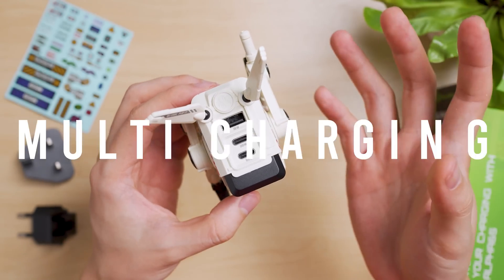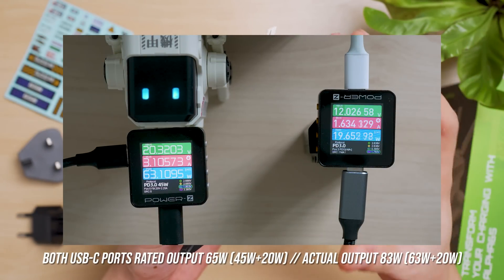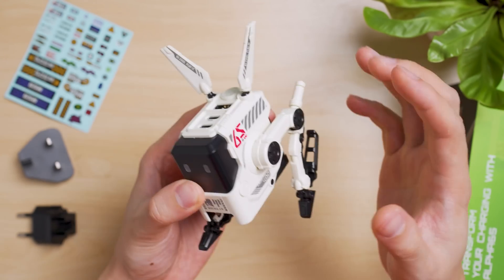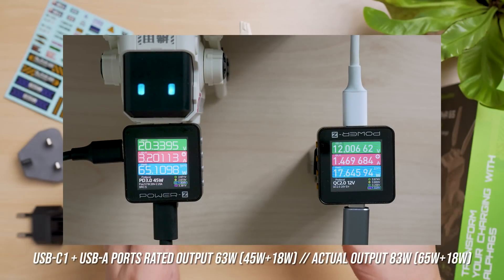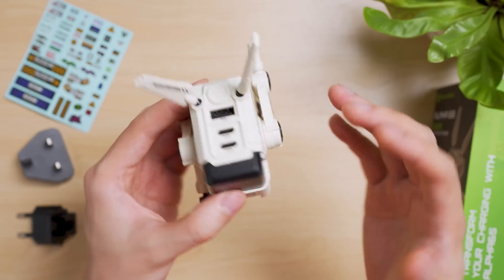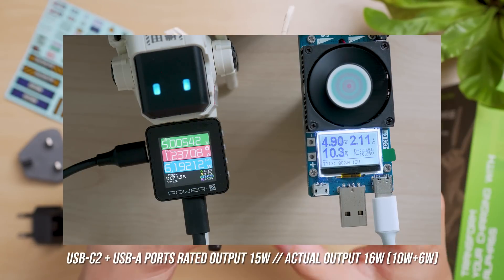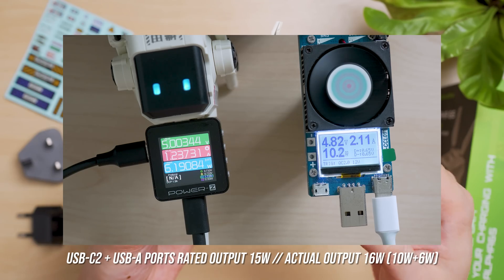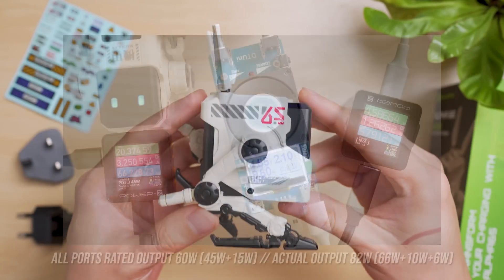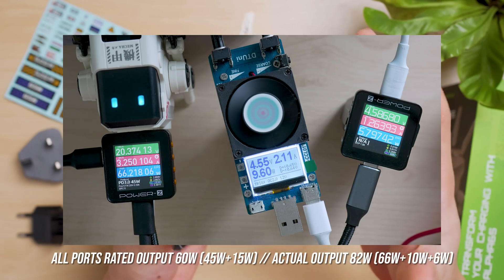I also tested multi-port charging. Starting with both USB-C ports used simultaneously, it's rated for 65 watts — I managed to get 83 watts, which is 18 watts better than advertised. Using USB-C1 and USB-A, rated for 63 watts, I managed to get a similar 83 watts — 20 watts better than advertised. Using USB-C2 and USB-A, rated for 15 watts, I managed to get 16 watts, just 1 watt better. Using all 3 ports, rated for 60 watts total, I managed to get a whopping 82 watts — 22 watts better than advertised.